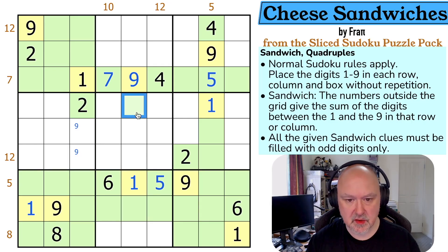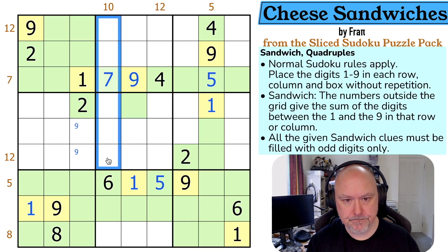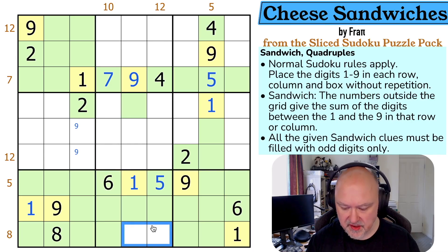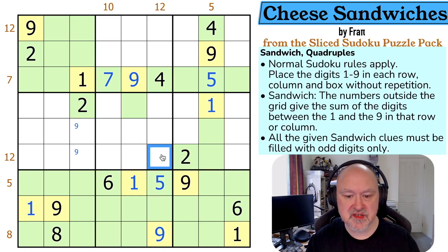This sees one and nine so it becomes green. There's no sandwich clue here but there is a sandwich clue in here. I can't make this a one or a nine — if this was a nine the sandwich clue would need to go up and it would include an even digit. So this doesn't include a nine. There's no nine here; this is the nine and is yellow, and this is green. I must do 12.